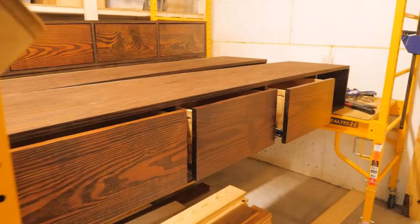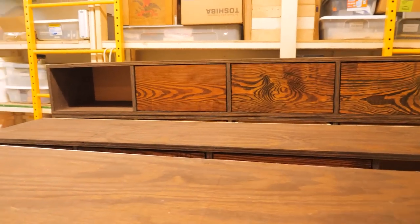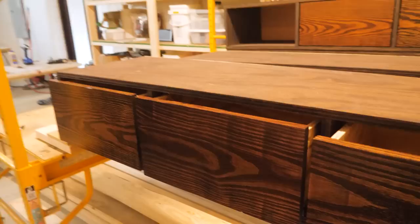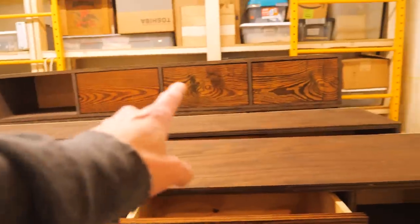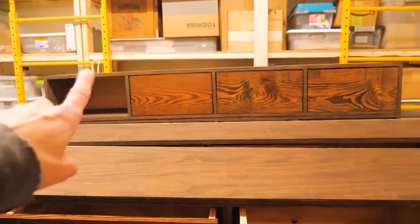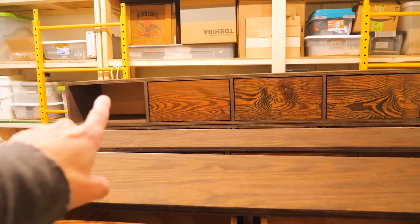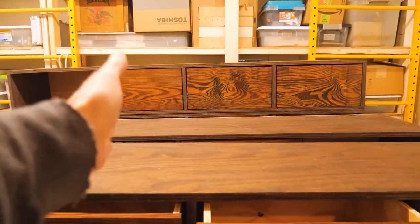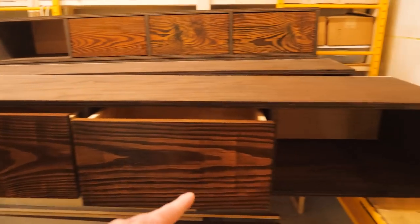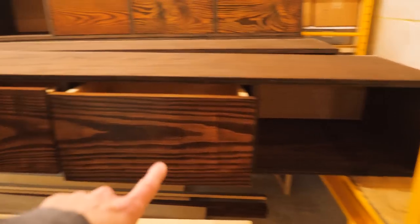It's a few days later and I managed to finish all of the drawers and all of the boxes that the drawers go into. I've got four boxes, three drawers per box, total of twelve drawers, two beds. So I've got four spaces in each box. The far left space is empty so you can put an end table there — that would be the left side box if you're facing the bed from foot to head. Opposite for the other side, end table there, three drawers. Now I've got to haul these up two flights of stairs and start assembling the beds.